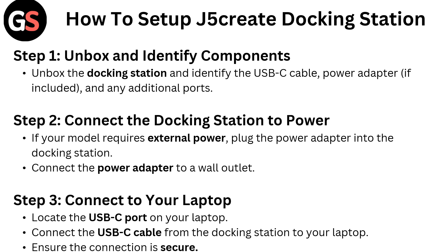Step 1: Unbox and identify components. Unbox the docking station and identify the USB-C cable, power adapter if included, and any additional ports.